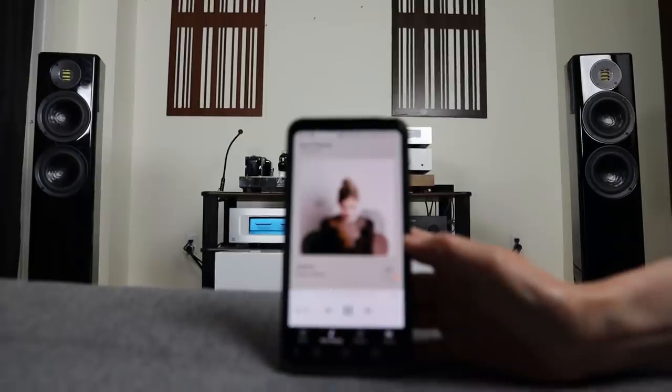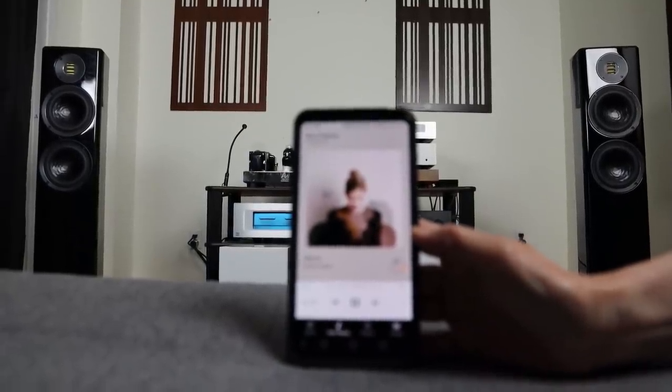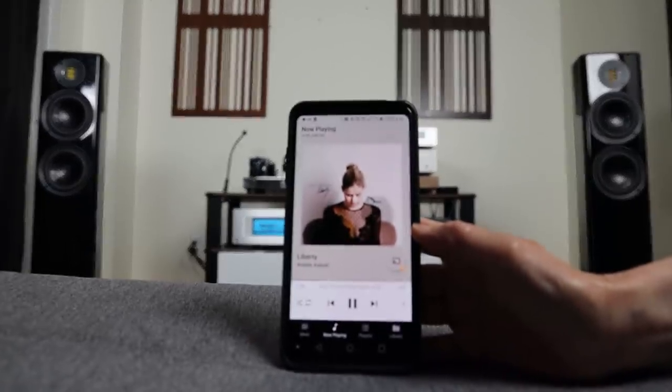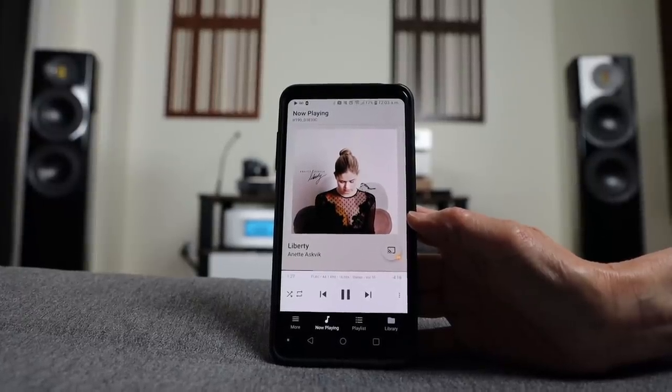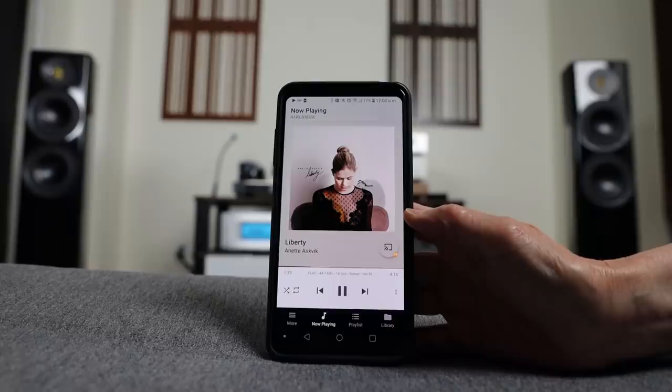The background is pitch dark, and leading and ending notes of an instrument are delicate and precise. When paired with the right amplification, it has this wonderful visceral impact every time a guitar is plucked or strummed — great sense of resolution, detail, and transparency. For example, when listening to Annette Askvik's 'Liberty,' the vocal sounded sweet and transparent and the saxophone had visceral impact and great texture.